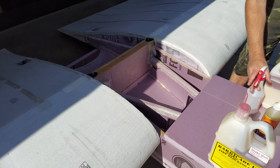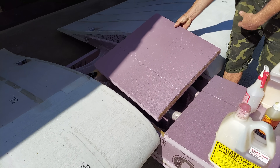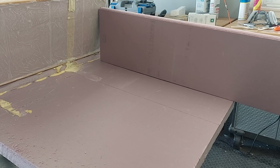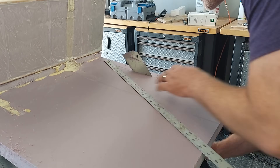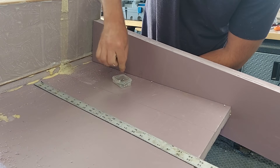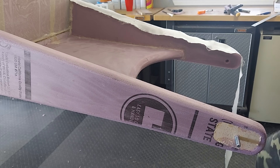Two more foam bits were added to the fuselage to completely seal it and then the top deck could be contoured. Supports were needed for the rear wing, at least out to the rear bolt attachment point. Some foam arms were added, then contoured, and finally fiberglassed to give them strength.